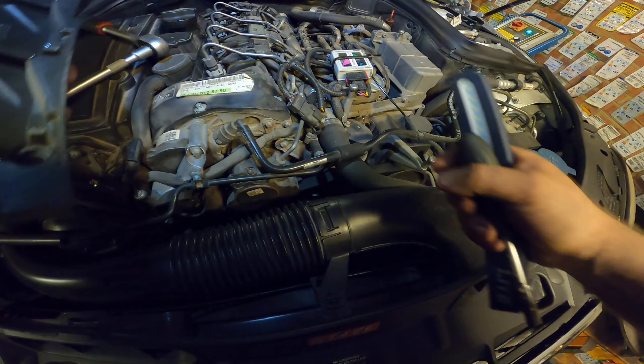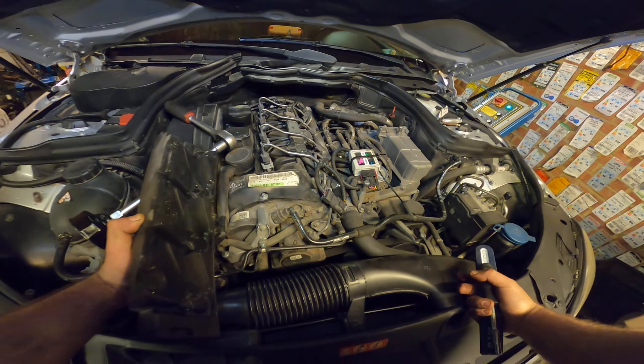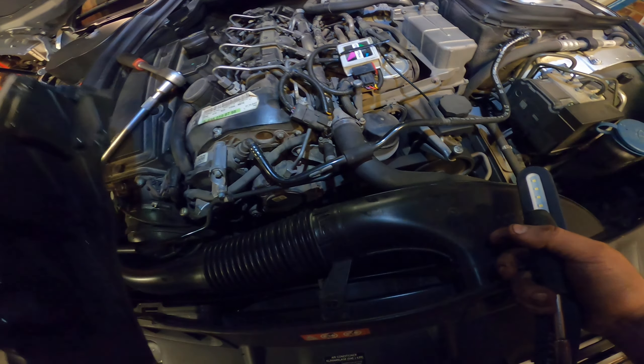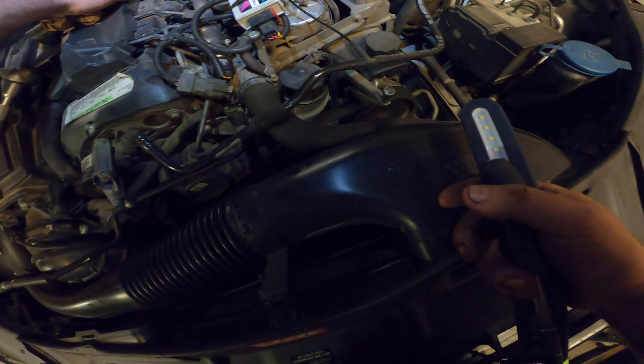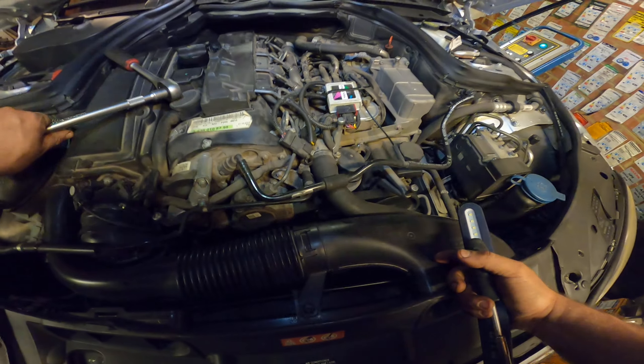All the rest seems fine. Under here are the connectors — should be dry as a bone. These are dry, no losses, nothing. For this kind of mileage it's a very clean car, and it has been maintained well.